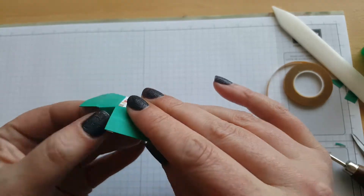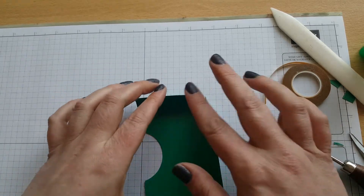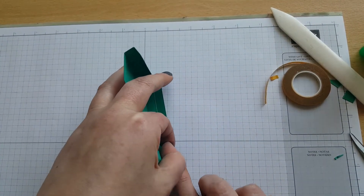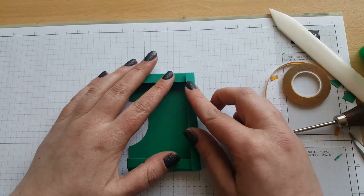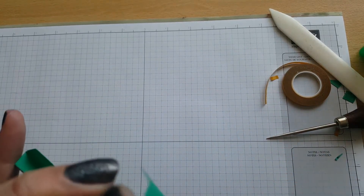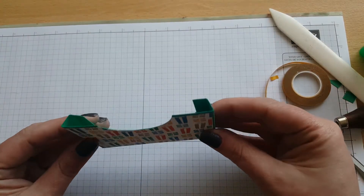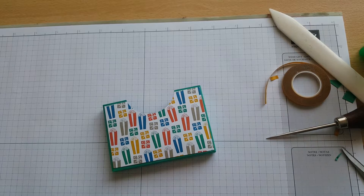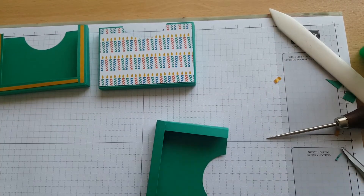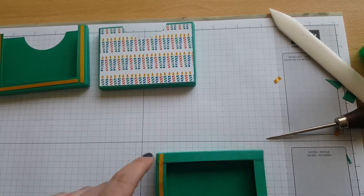That is what our cards and envelopes are going to sit in. For purposes of the video I've gone ahead and made another two. Once you've done them, just stick double sided tape along the back on the sides and they're ready to attach to our sleeve.